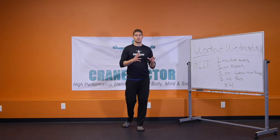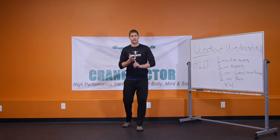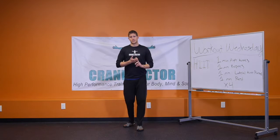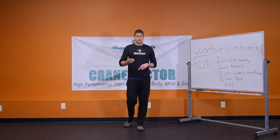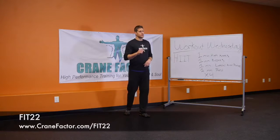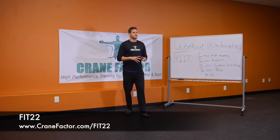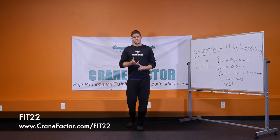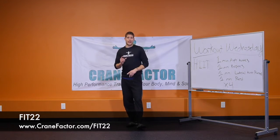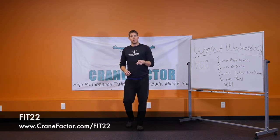Additionally, if you want a program where we walk you step by step through the entire exercise program, nutrition program, weight loss, and building lean muscle, we've created a program called Fit 22, available at the link below. Fit 22 is about getting an hour's worth of workout in only 22 minutes a day — you will burn fat, lose weight, and get fit really fast.